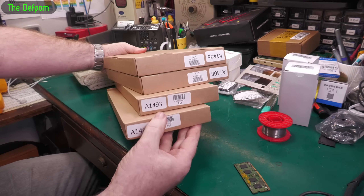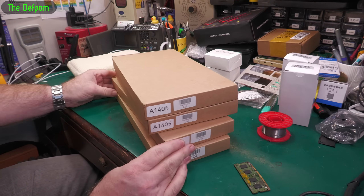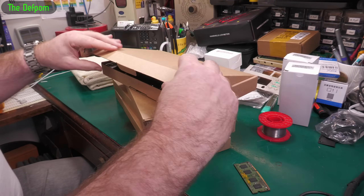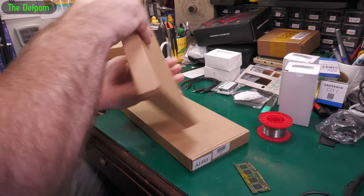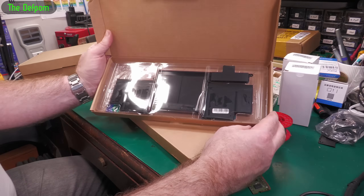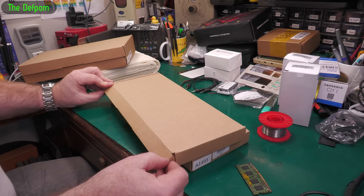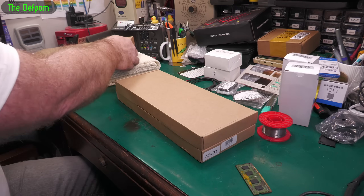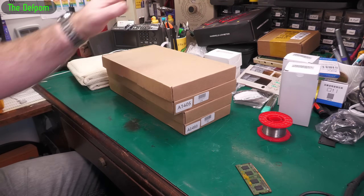So what we've got here are A1493 batteries and a 1405 battery — these are for Macbooks. I think that's a Retina Macbook Pro. I've been buying lots of batteries recently and restoring these Macbooks, doing lots of videos on those — or at least I've recorded a lot of footage. Watch out for those videos if you're interested in Macbook repair. That's the batteries sorted out for that little haul.